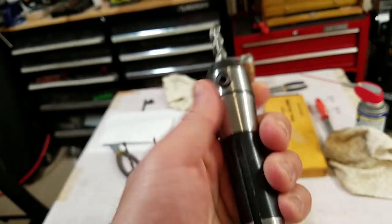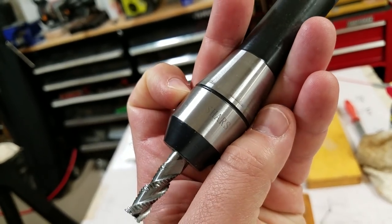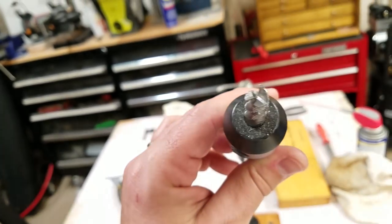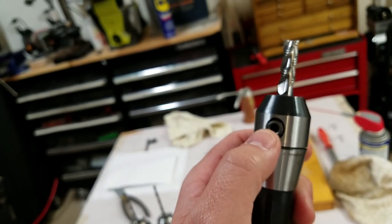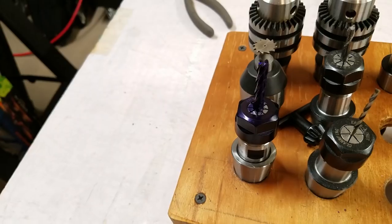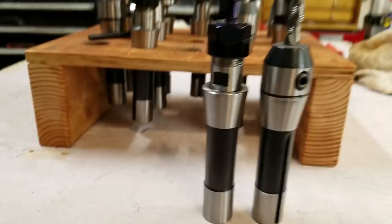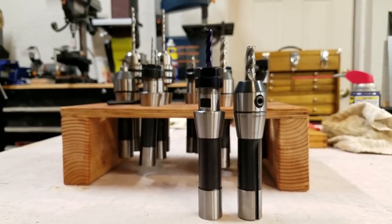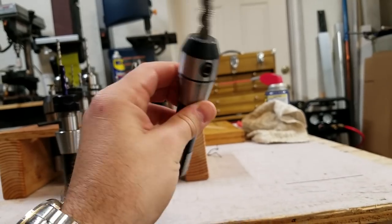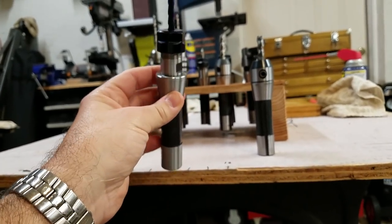I also use, quite often, something called an end mill holder. This one, the brand is Shars, which is a really popular reseller for inexpensive tooling. You can see it's an R8-3/8 — it has a precision 3/8 bore and you lock the tool down with a set screw. These work fine. They may not be quite as accurate as the collet style, but I like them because they're short and stubby — they don't project quite as far out of the spindle. Short and stubby generally means more rigid. These end mill holders are around $20, and the ER16 collet chuck is maybe $25 to $30.